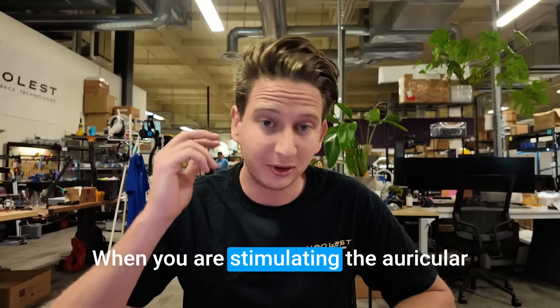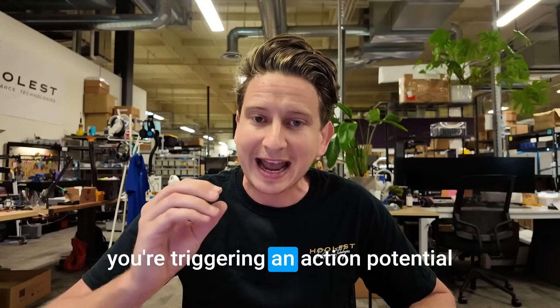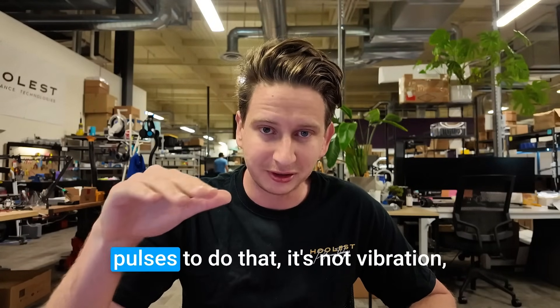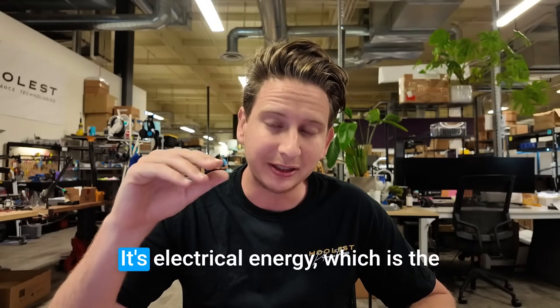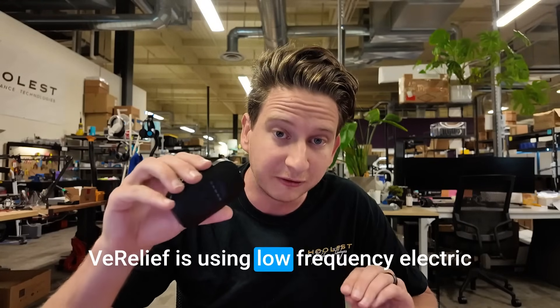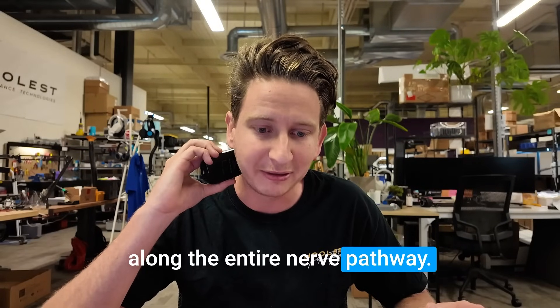When you are stimulating the auricular Vagus Nerve, what you're doing first is triggering an action potential inside the neurons of that nerve. We're using low-frequency pulses to do that — it's not vibration, it's not heat, it's not mechanical, it's electrical energy, which is the natural language of the brain. Verilief uses low-frequency electric pulses to trigger action potentials along the entire nerve pathway.